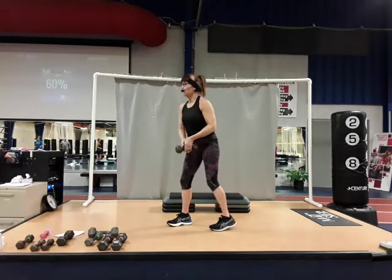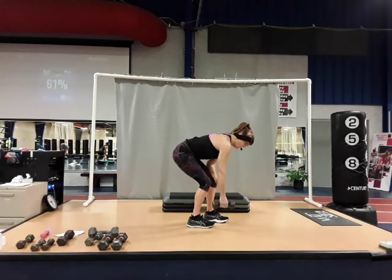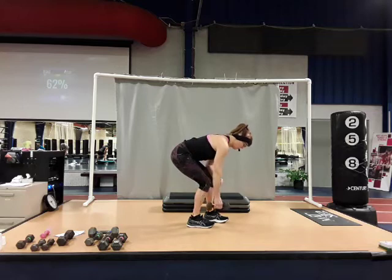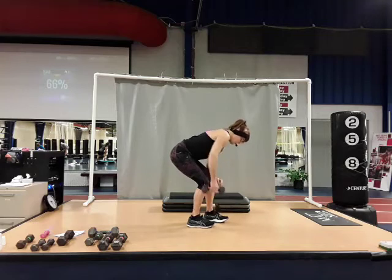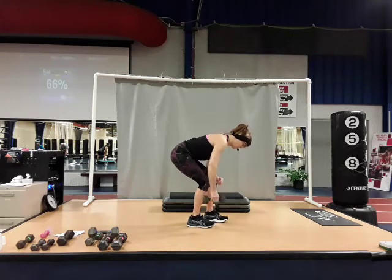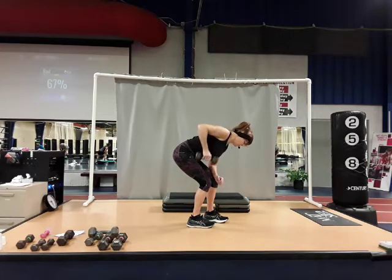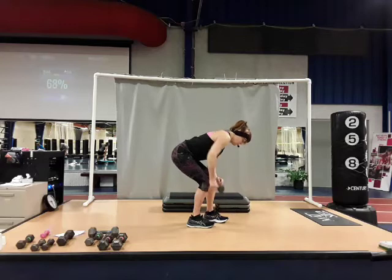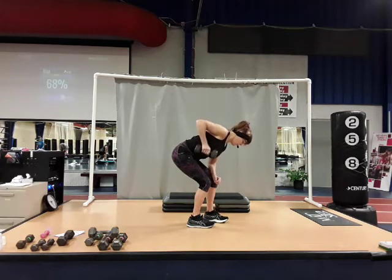Roll up, going to the other side. Support yourself on the supporting leg, palm in. Row up, easy in the back — full range of motion. Here's two, nice and smooth. Three — remember you're squeezing at the top of that row. Four, five, six, seven, eight, nine, one more — focus on the back — and ten. Good job. Roll up.